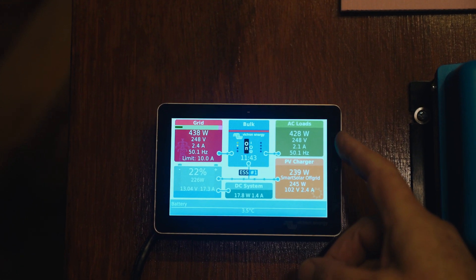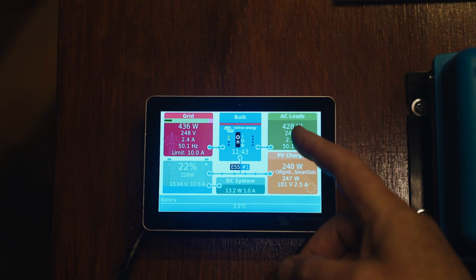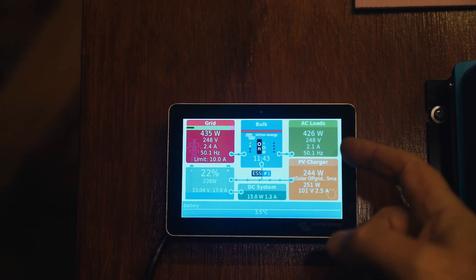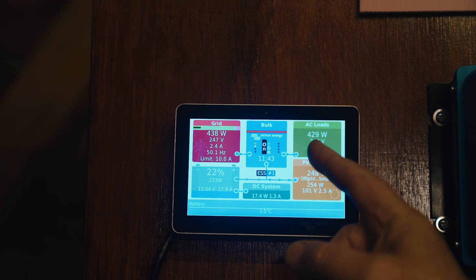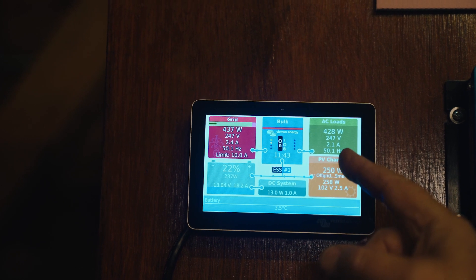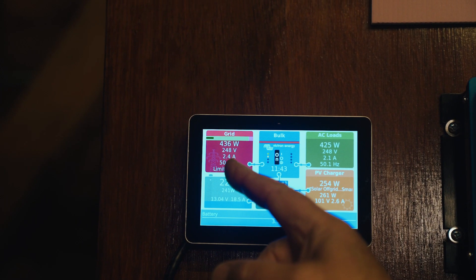On the top right we have the AC loads. We are using 428 watts — at the moment that's powering all the lights we're using to film. So it's 426 watts, at 247 volts and 2.1 amps, 50.1 hertz. You'll notice that the hertz matches exactly with the grid.